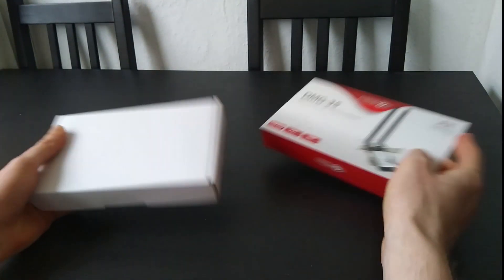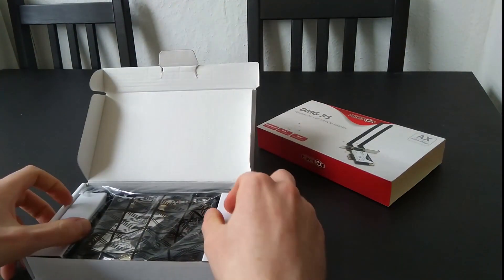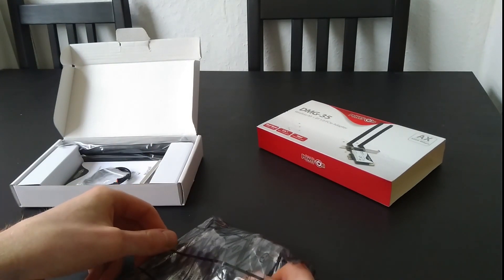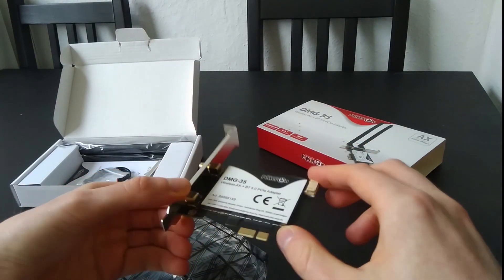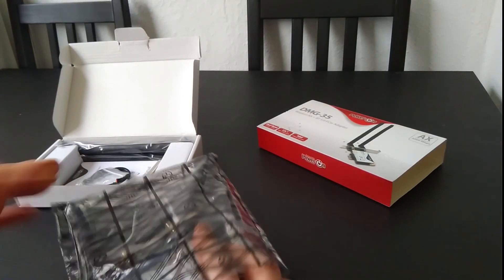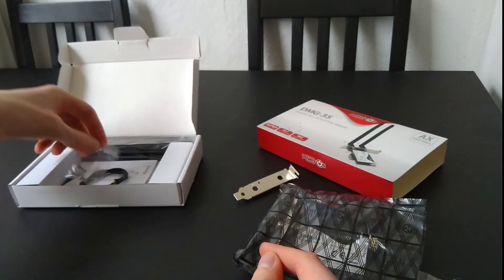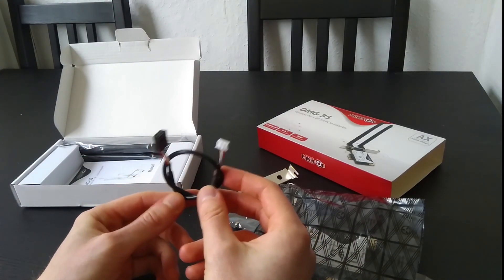Let's see what's inside. There's a nice little card that takes up one slot in the back of your computer. There's no low-profile bracket, an install screw, and a USB cable for the Bluetooth.